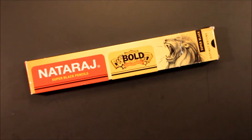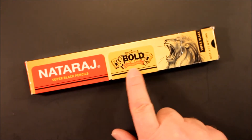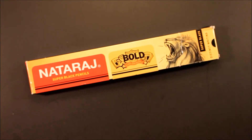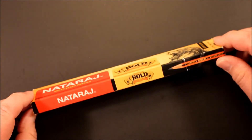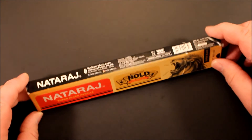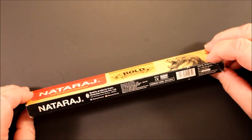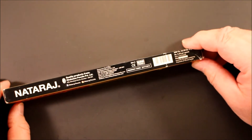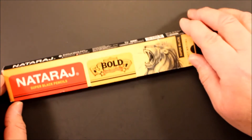Welcome to Always Analog, where we look at the beauty of analog technology in the digital world. Today we have a closer look at a pencil — this is the Nataraj Super Black pencil, the Nataraj Bold, with the big lion on it. It is from India, made by the Hindustan Pencil Company, located in Mumbai. These are very popular pencils in Asia, and they are non-toxic.